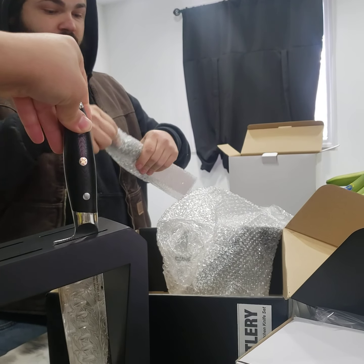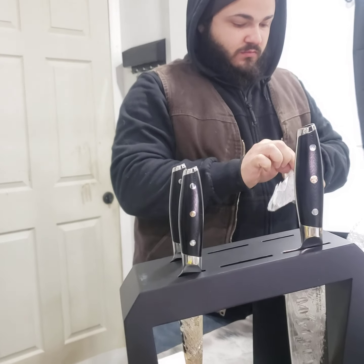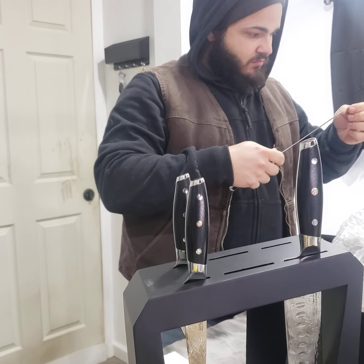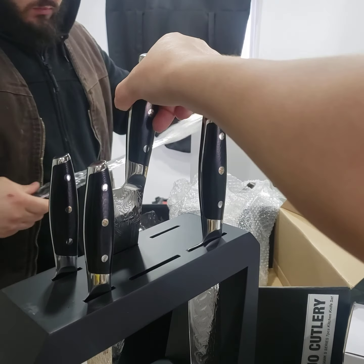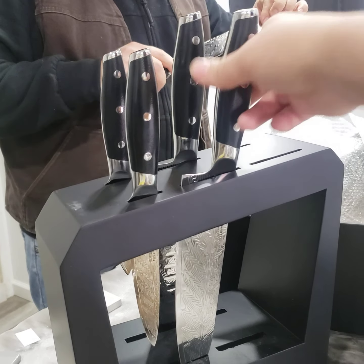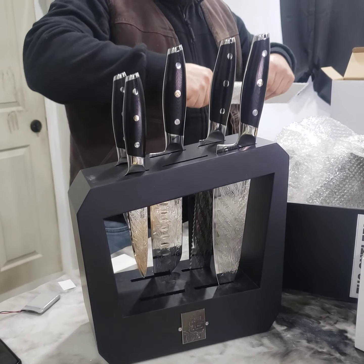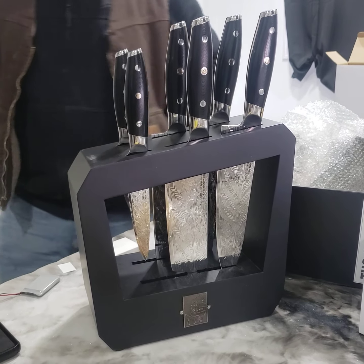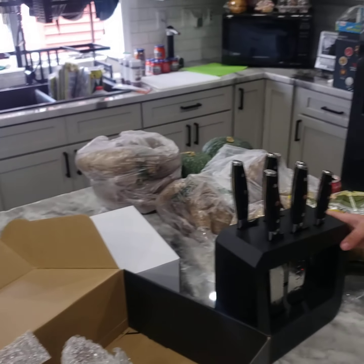This is supposed to go — it's supposed to hit the bottom part, no? What is going on? So yeah, I think we're on schedule to make about 15 dozen. Hopefully we'll be done today.